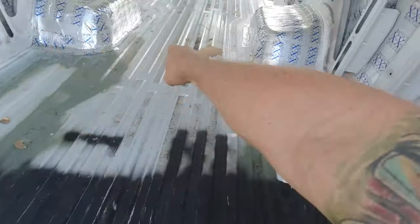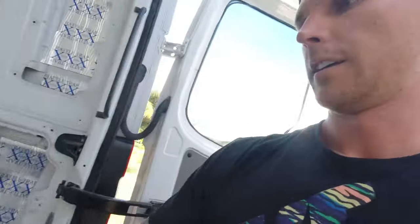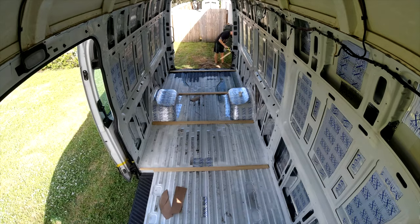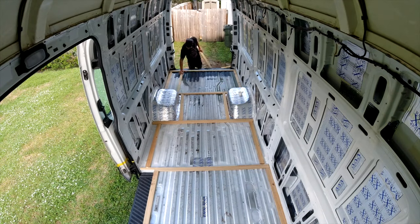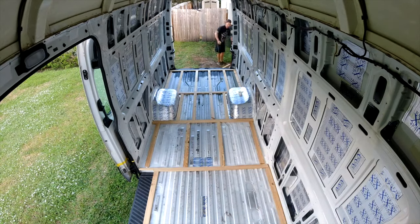I'll put battens behind the wheel wells, in front of the wheel wells, up along the sides, and then about every foot and a half. I'll set you guys up for a little time-lapse action.